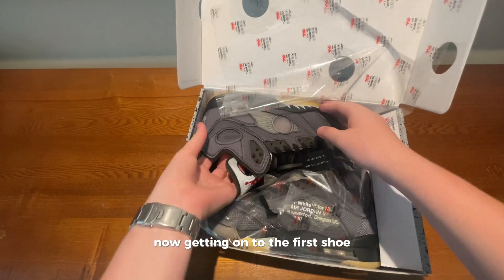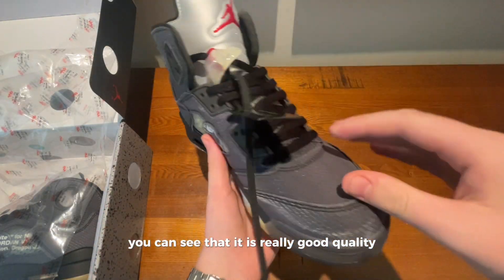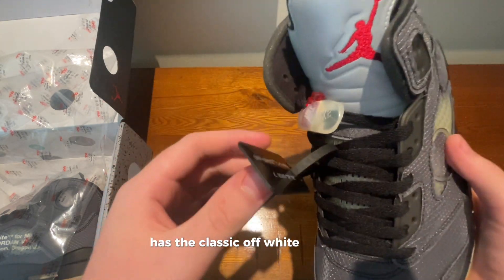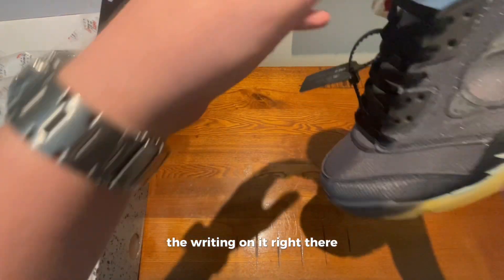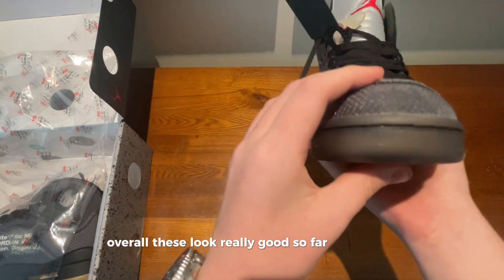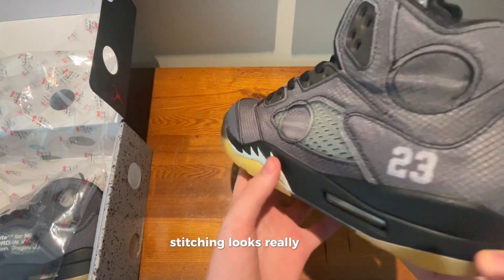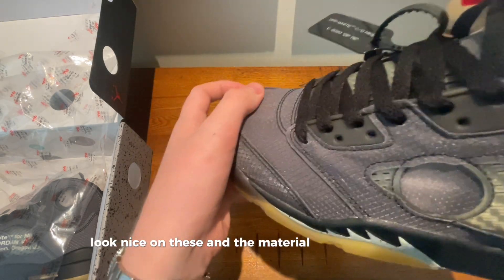Getting on to the first shoe, just having a quick look at it, you can see that it is really good quality. It has the classic Off-White tag here with the writing on it. Overall these look really good so far. Stitching looks really good, the colours look nice on these, and the material looks really cool.